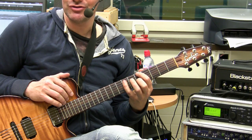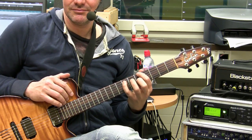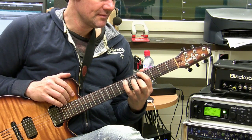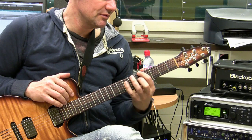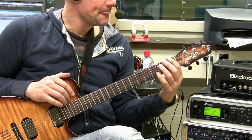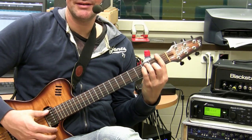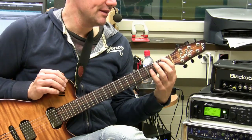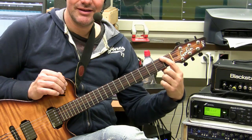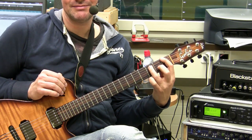Now you try to create this motion. Another chord: F major. Now you press 1st, 3rd, and 2nd frets - index, ring, and middle finger. Create this motion.